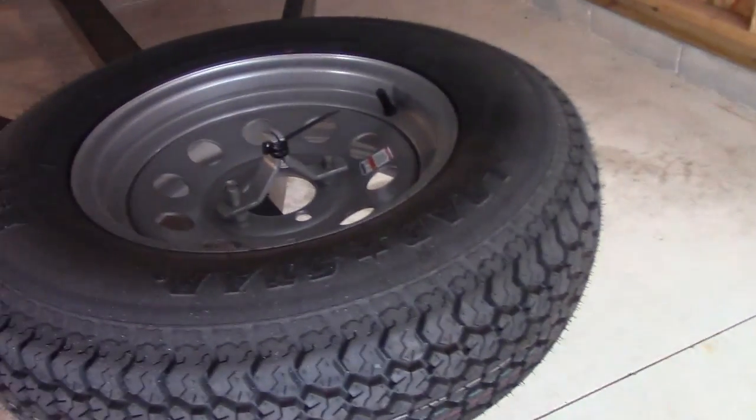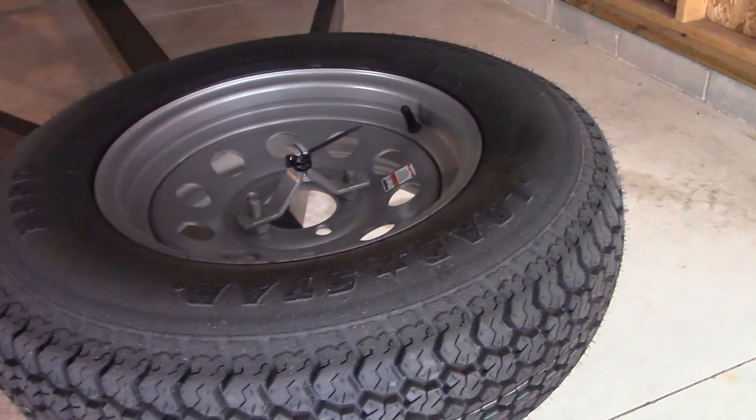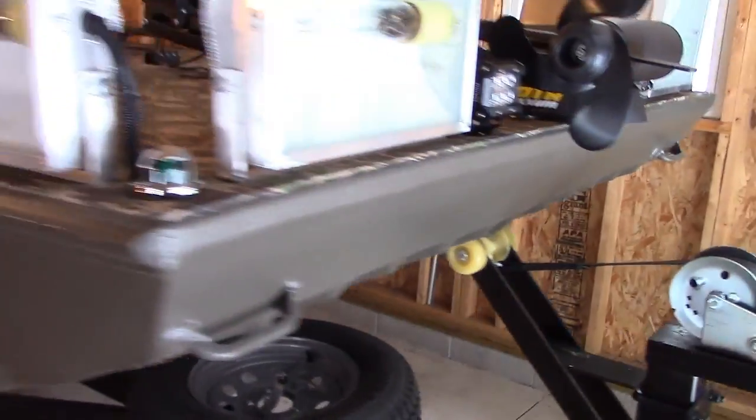The spare tire carrier has a nice lock feature on top. I don't have a padlock on there yet, but you can actually put a padlock on there. When your trailer is sitting in the middle of the night at some remote boat launch, you can lock your spare on there where nobody can steal it — definitely a nice feature.